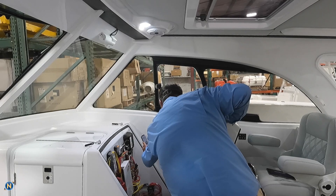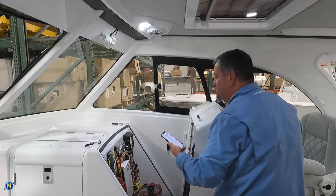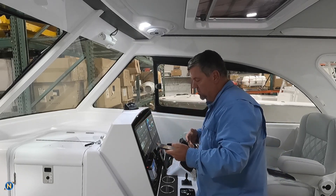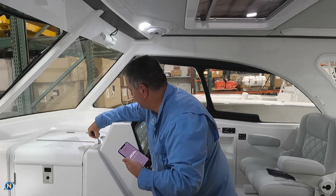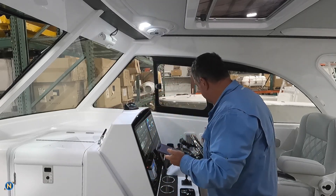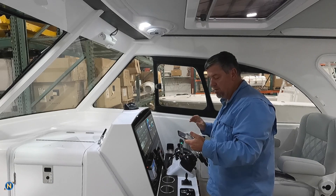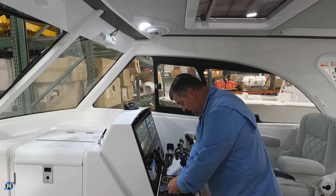So we come in here — boom — we're going to join that group as I get this console shut, and now it's going to try to connect. It's going to take a second to make that initial connection, so we're going to let that do its thing.